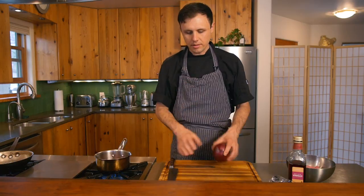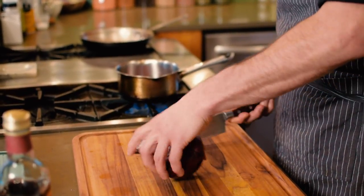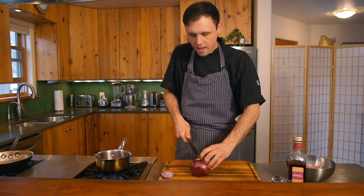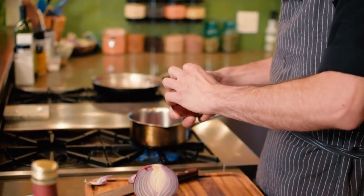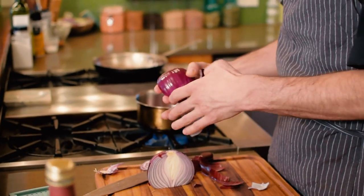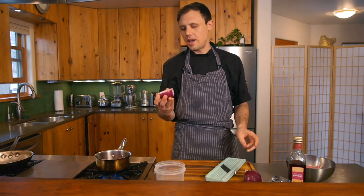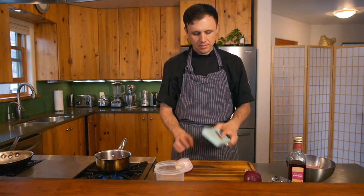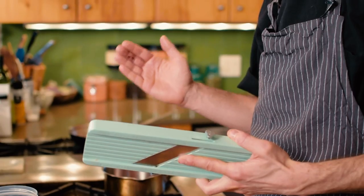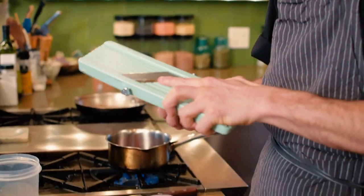While that's coming up to a boil we're gonna start slicing our onion on the mandolin. You could use a knife if you wanted to slice these. The reason I use a mandolin — this very dangerous tool — is because it's consistent every time, and if you're pickling something you want it to be the same size. I'd recommend using one, but if you don't have one just use a knife and start slicing.